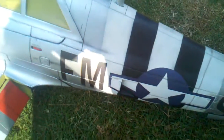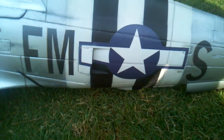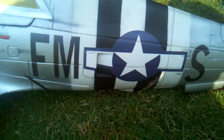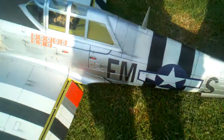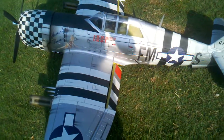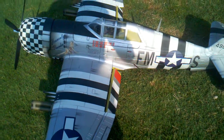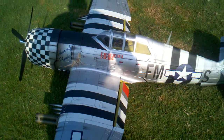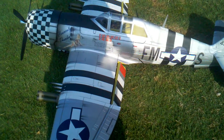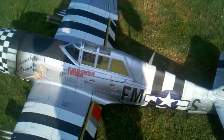All the other decals are custom-made water slide transfers that I did myself on my printer. That's my call sign on this bird — FMS. The rest of it is hand painted. This is the prototype, the very first one — call sign FMS, 'Heavenly Thunder,' P-47D Razorback, 1700 millimeter P-47 Thunderbolt Jug. Built by Brandon Moon.